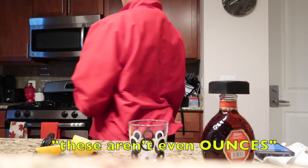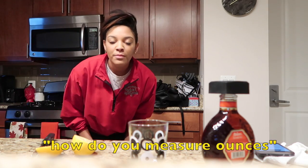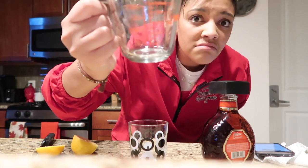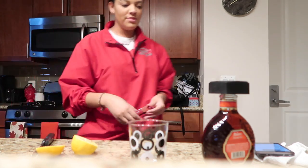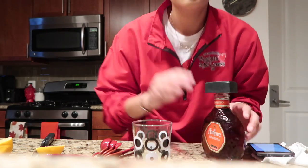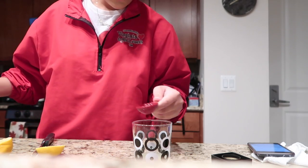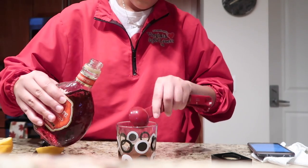These aren't even— oh, ew. How do you measure ounces? One ounce is two tablespoons, so I need two tablespoons of lemon juice. One, two, three, four. Now I'm going to put some of this in.